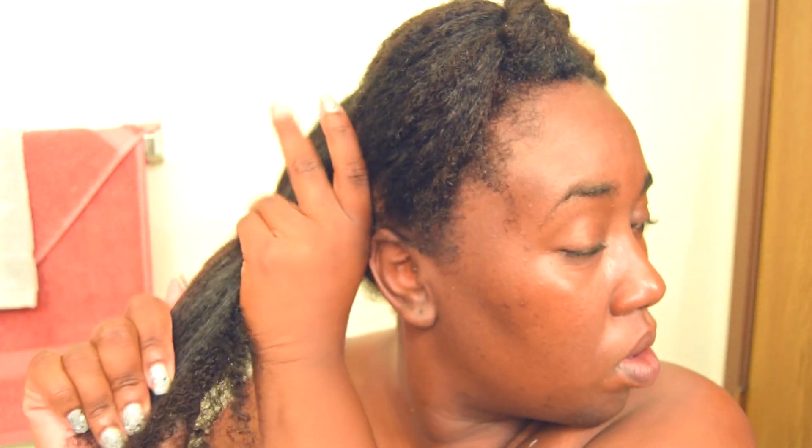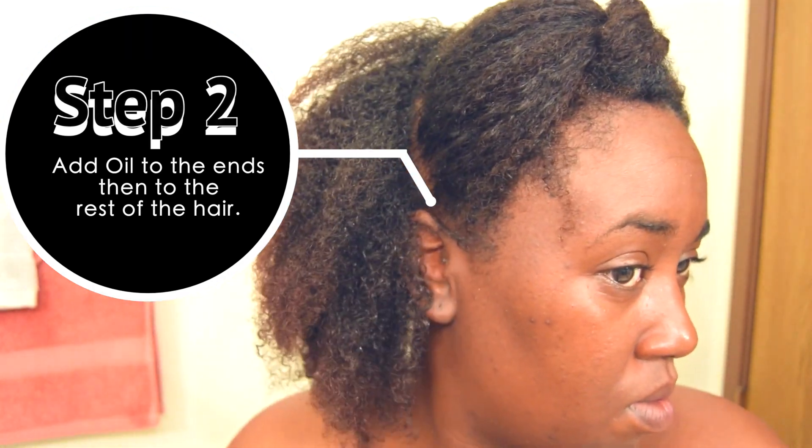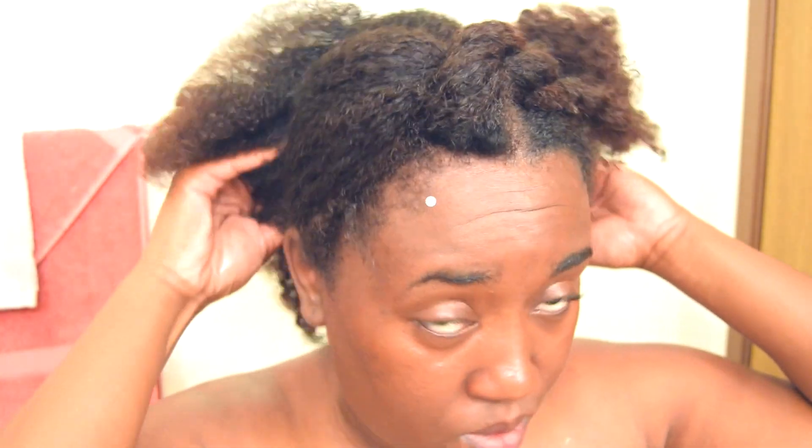Next, take an oil — I made this one as well. Do the same steps as before: scrunch it at the ends of your hair, then massage it into your scalp, and then rub whatever's left throughout your hair.